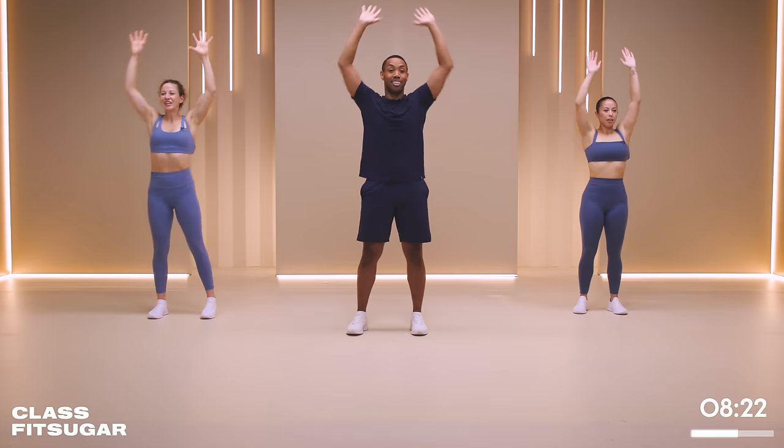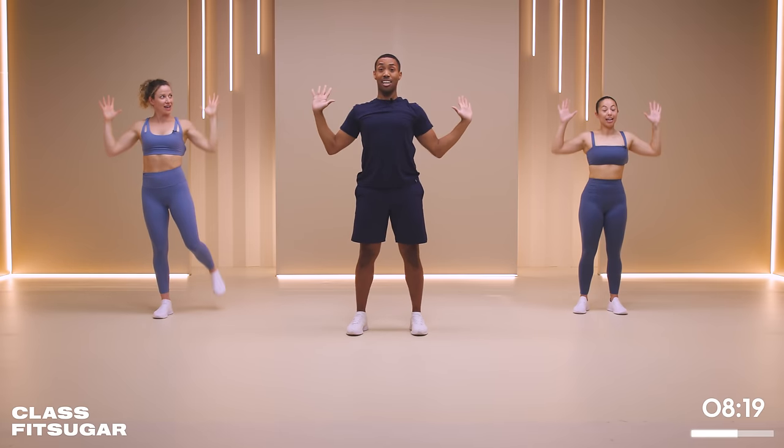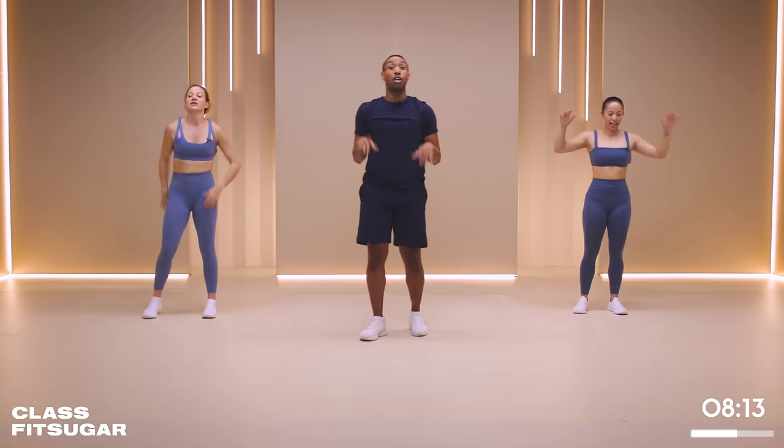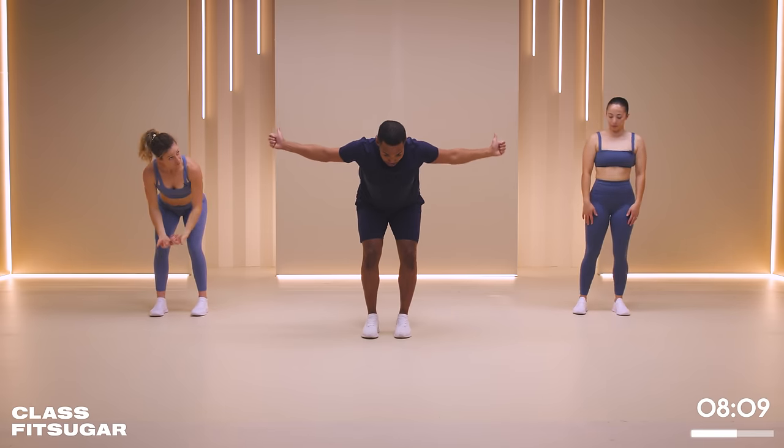We have 12 seconds here. Yeah, my back's feeling it too. She is burning - come on, lats. And rest those arms for a quick second. We're going to hinge from the hips, thumbs up to the sky - rear delt flies.